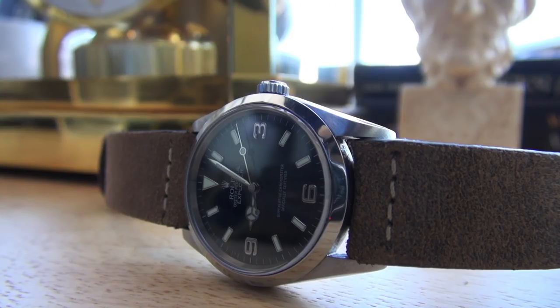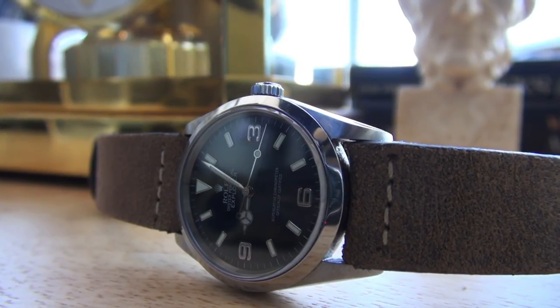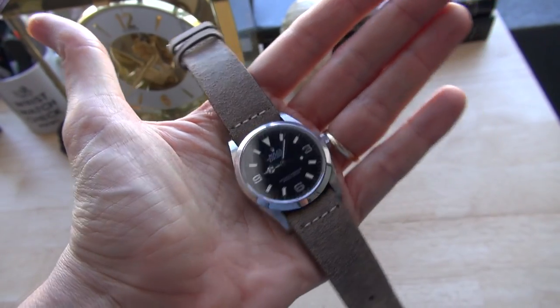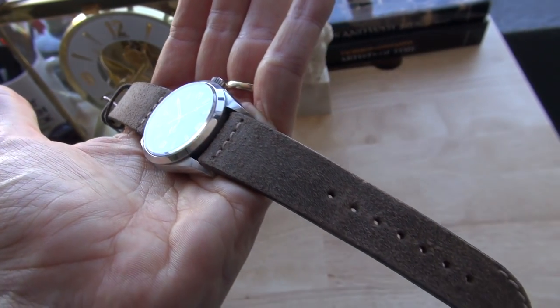I'm wearing the Explorer, my dear old Fleming. I've put it on a brand new Colourweb strap — I will do a review on straps very soon. Yes, I know it is a faux pas wearing leather straps in the summer, but this Venezia from Colourweb, handmade in Italy — I really like the way this distressed leather ages, especially with sweat. It darkens and gets this texture that is unmistakable. Everyone has different preferences — that's just how I like my leather. The Rolex Explorer, perfect all-occasions watch — one of my favorite watches of all time.